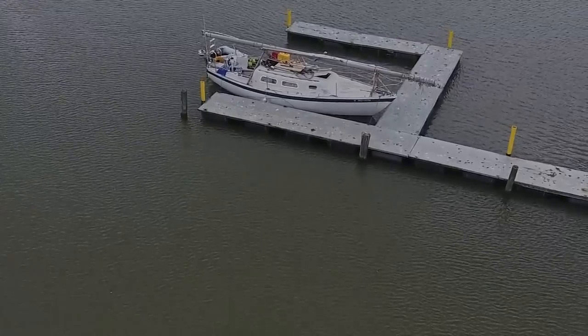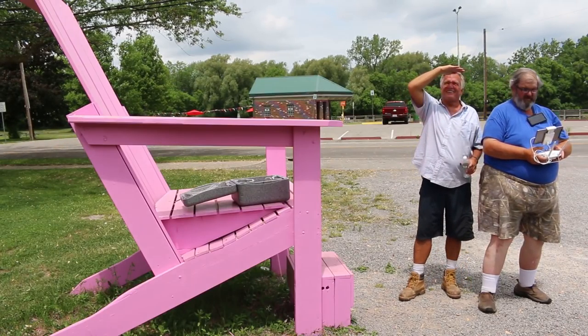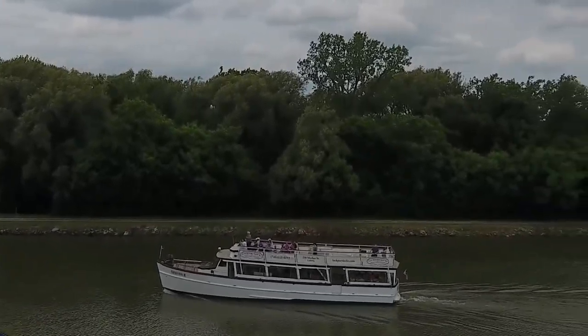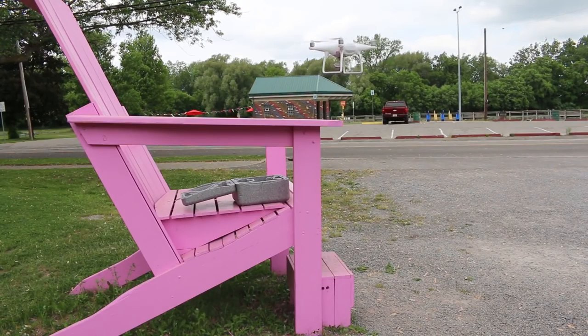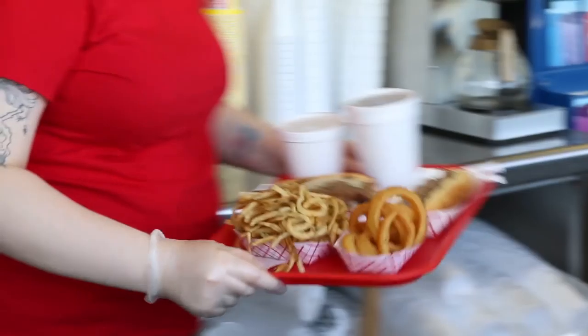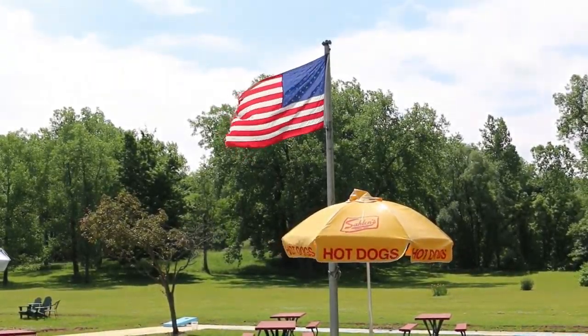The guys at Widewater have been absolutely awesome to me — not only did they give me a free place to dock my boat, but they've really been taking good care of me. We were playing with the drone, sending it out over the tour boats going up and down the canal, chasing canal boats, and harassing Jim's friends on the dock. Widewater is open seven days a week from 11 a.m. to 8 p.m. — great typical American food, hot dogs, hamburgers, and curly fries.